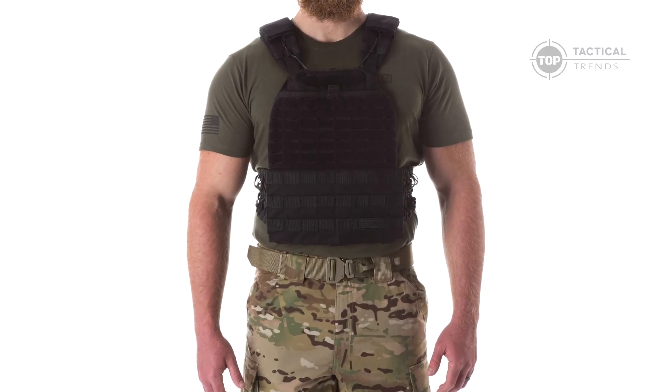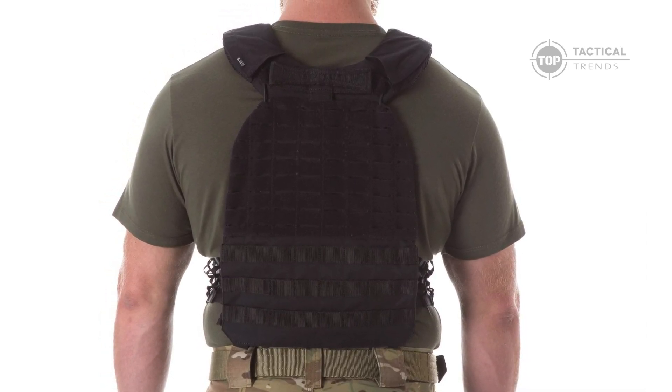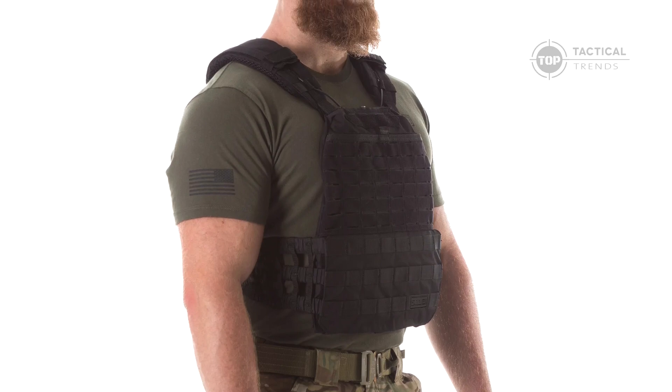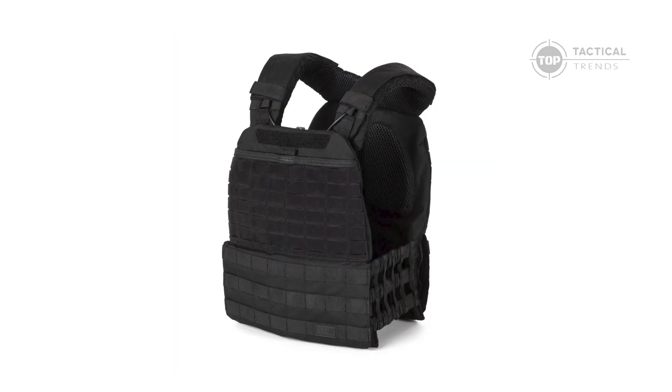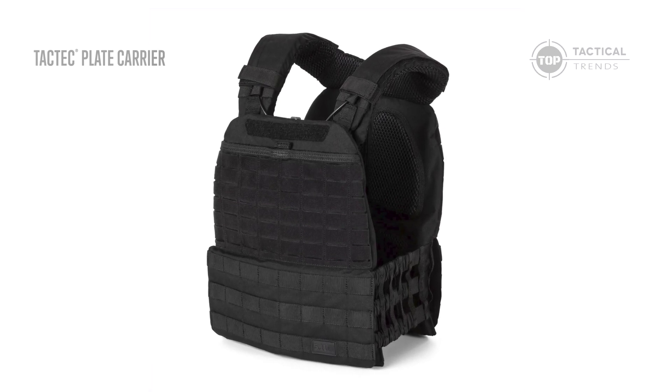Are you tired of plate carriers that feel like a burden rather than a tool? Imagine having a plate carrier that offers unparalleled comfort, agility, and durability all in one. Meet the TAC-TAC Plate Carrier by 5.11, a game-changer in tactical gear.